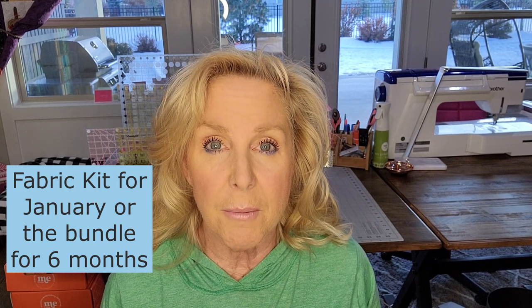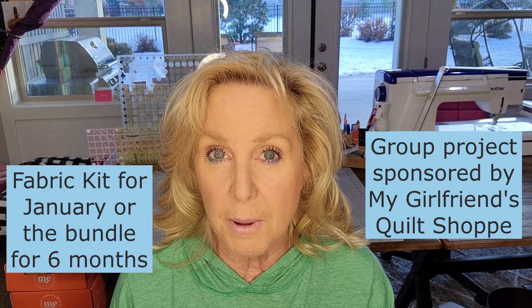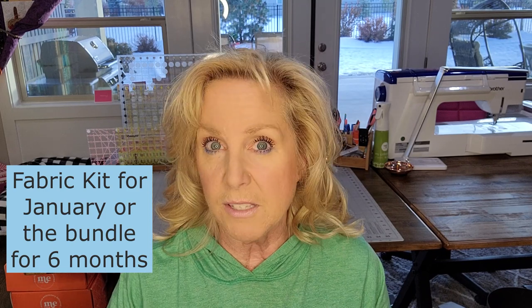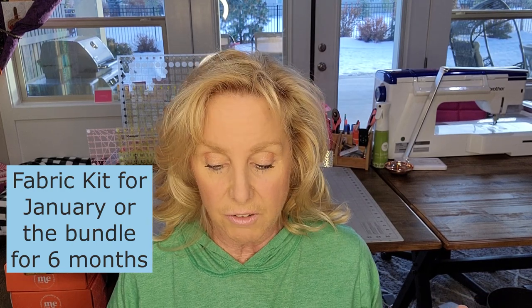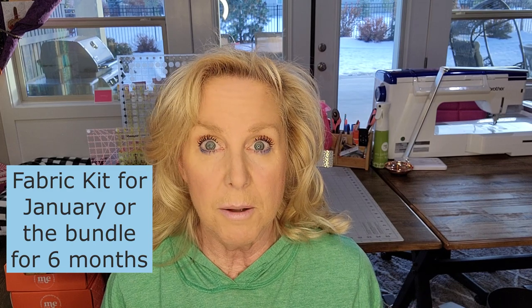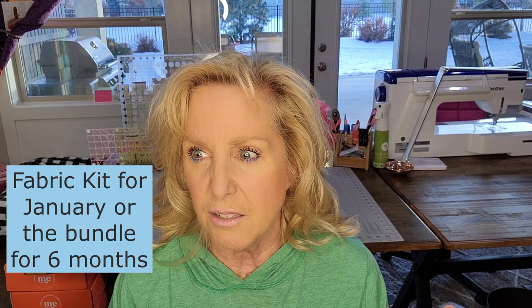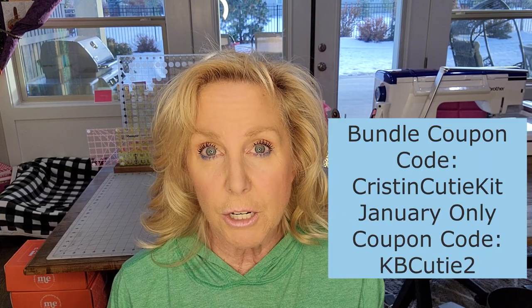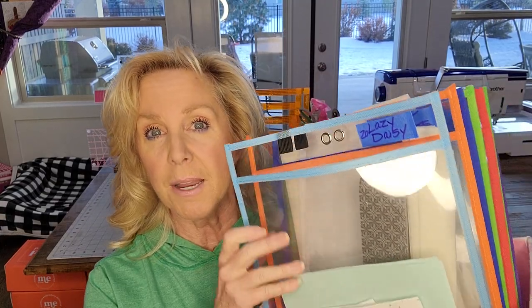And then we got a fabric kit. You can order a fabric kit from our sponsor My Girlfriend's Quilt Shop. They have where you can either buy the bundle — all six months of fabrics — it comes to you once a month but you can buy the whole bundle together, and that will save on shipping because you'll get free shipping for each of those deliveries. Or you can buy just the one month for January and then you pay for shipping. There are two different coupon codes underneath this video.